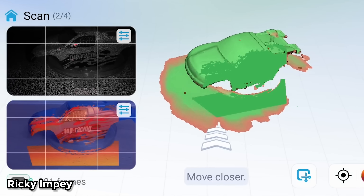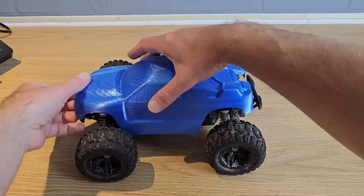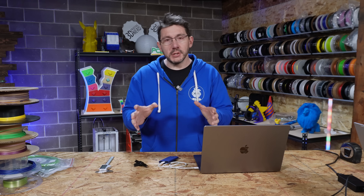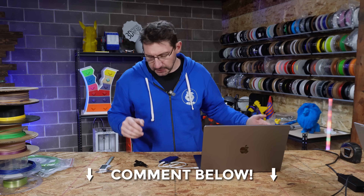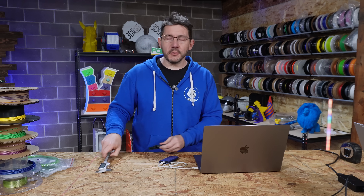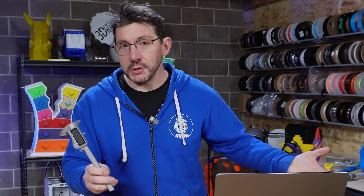You can do that - there are scanners that can scan smaller objects, create the 3D geometry, and then you clean it up and have something. But for this, I didn't want to do that because I frankly don't know a lot about 3D scanning yet - that's still an area I want to learn, so leave suggestions in the comments. For me, something like this was a great excuse to utilize some digital calipers and Fusion 360.